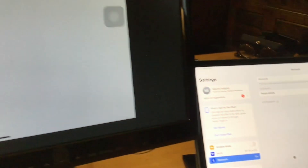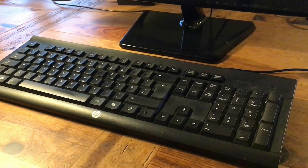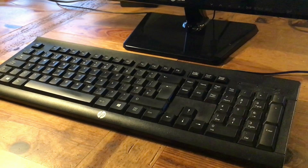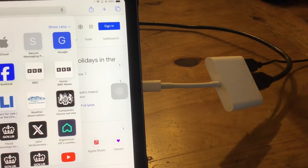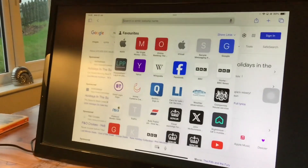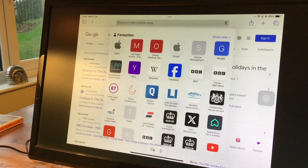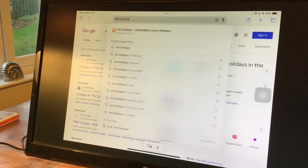So what we're going to do now is connect the keyboard. Now this has got a standard USB cable and what we do is we simply plug that in to our extension. As you can see when you type, this just comes up on the screen.